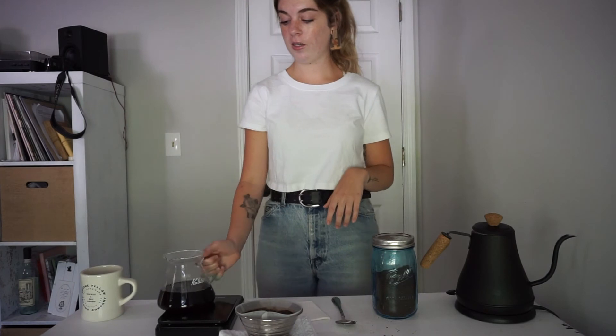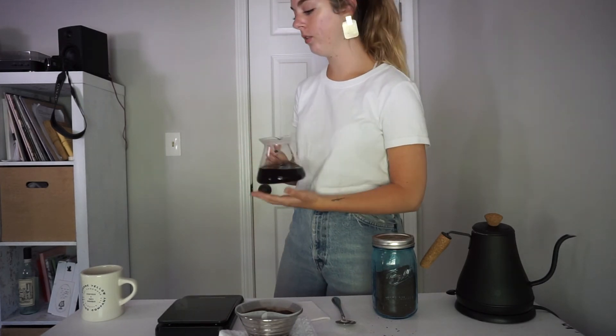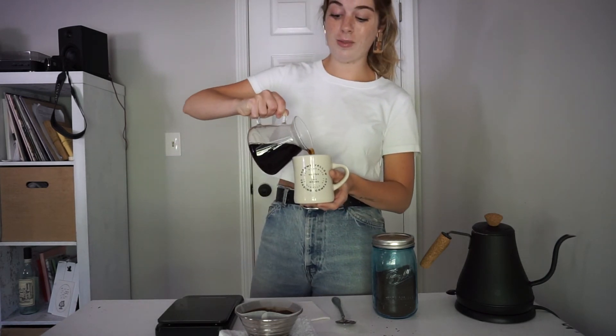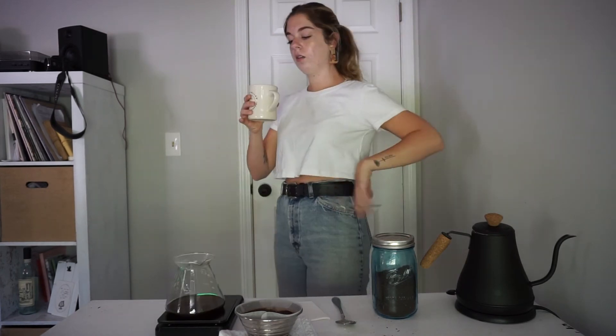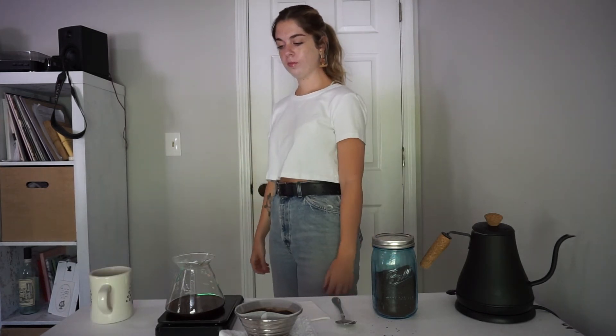This is our coffee — a little pour over with our Brazilian beans. Just gonna pour it in this mug and we're gonna see how we did, because I've never tried this bean. Moment of truth. I quite like that.